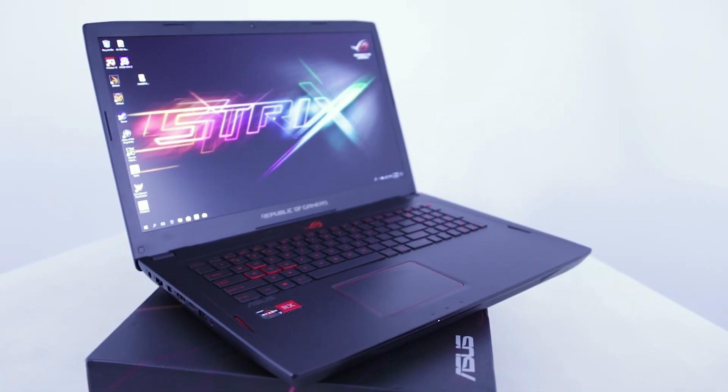And that concludes our unboxing of the ROG Strix laptop. It costs $2,698 and it's available to buy in stores now. So till next time guys!